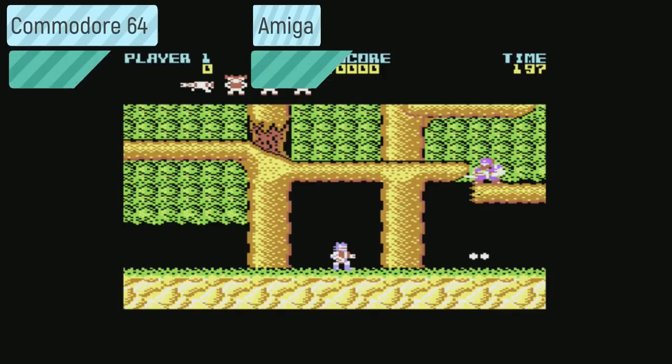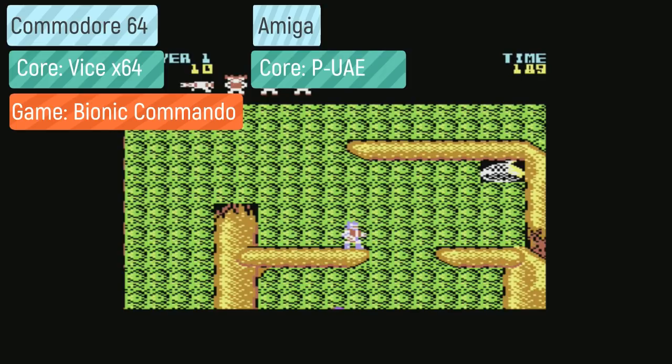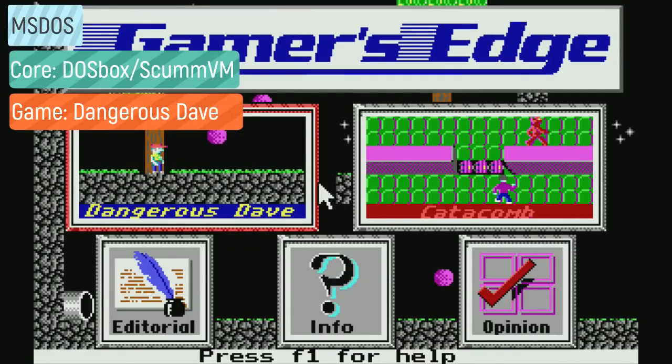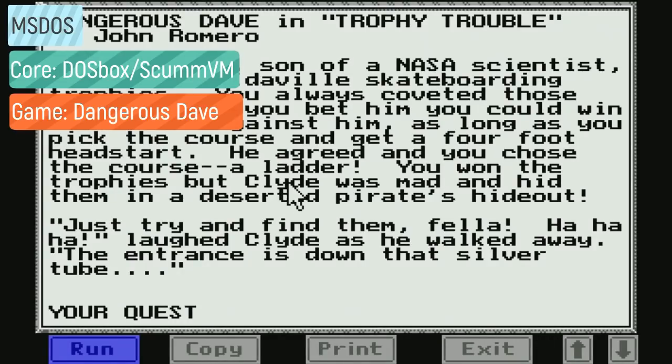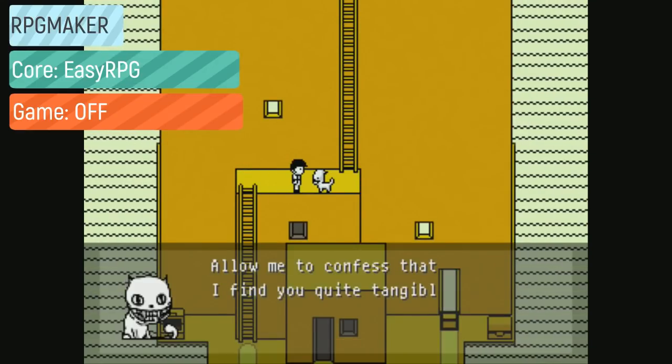For DOS games you have ScummVM and DOSBox. I've never made a tutorial on these because I could never get them running the way I wanted — I've gotten games to start, but I couldn't control the speed or the controls. RPG Maker 2000 and 2003 games can be played with Easy RPG. Neo Geo Pocket games run really well on these systems; you just need the Mednafen NGP core.